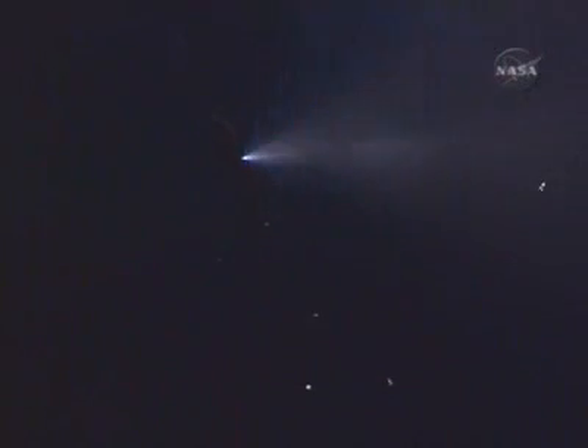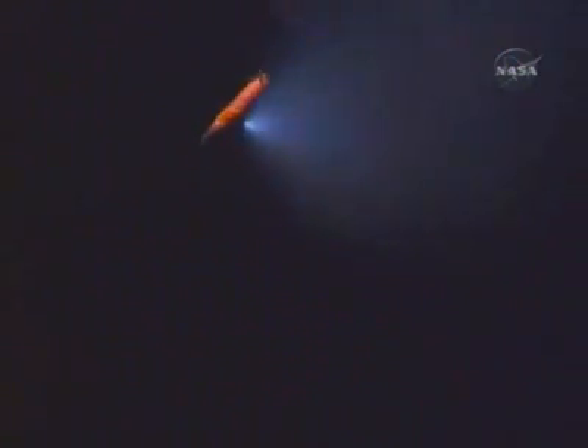What we're seeing here is a venting of remaining cryogenic components inside the external fuel tank. I'm going to try to listen to you as we watch the spectacular playback of the tank venting.